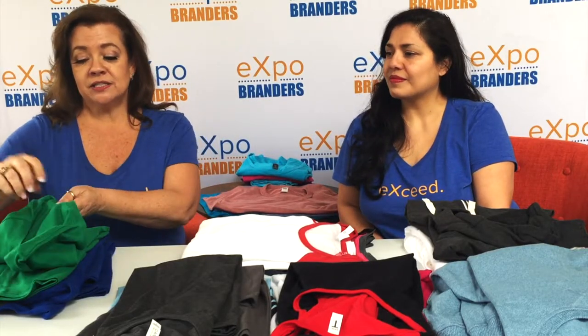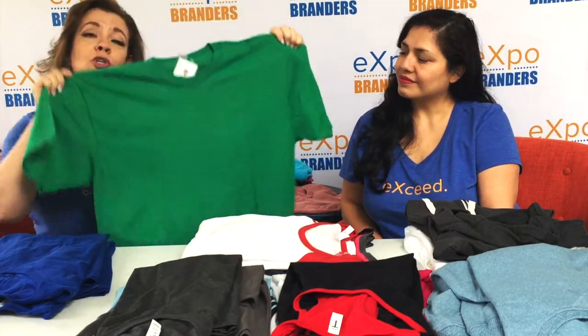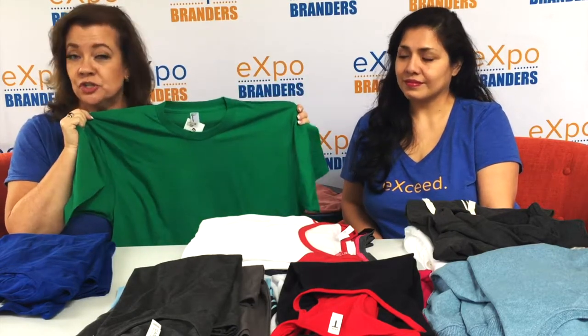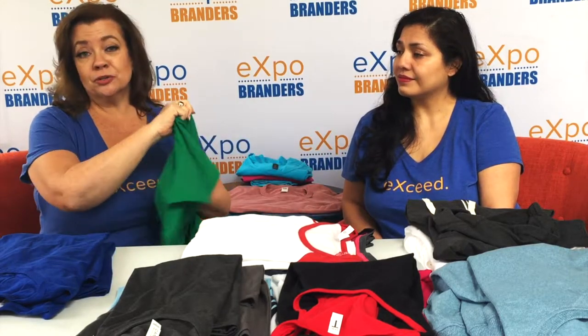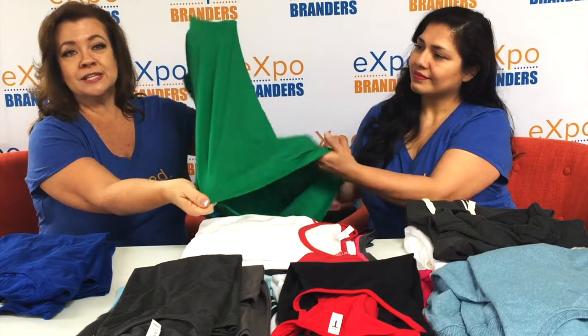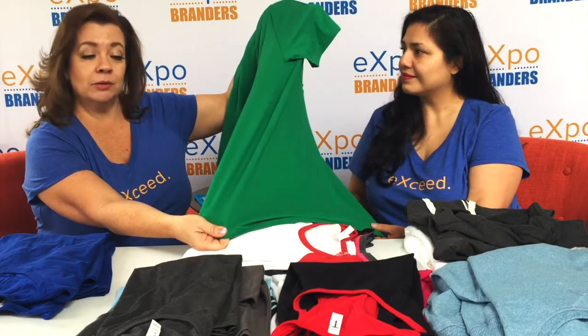Usually people looking for a large number of shirts are looking for something inexpensive, fun, colorful, and your basic t-shirt, which is just a good unisex design. This is a tubular shirt — your least expensive option for shirts generally. It has the widest array of colors, fits everyone, and the reason it's called tubular is because there are no seams anywhere. It's one tubular piece sewn together with the arms put on.